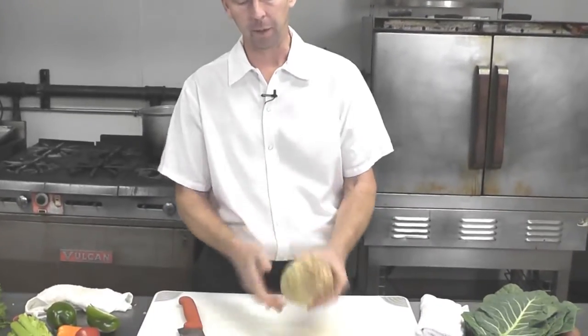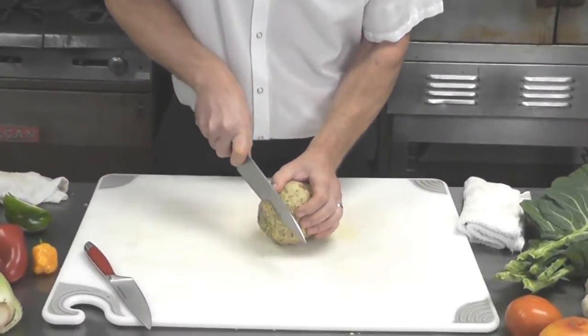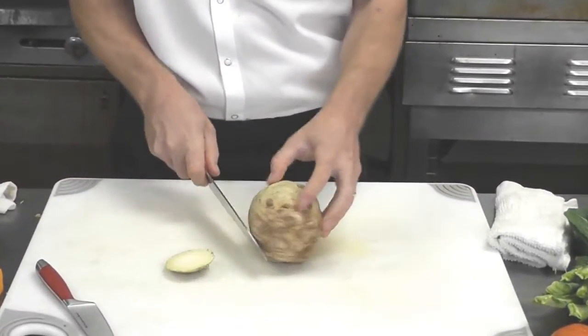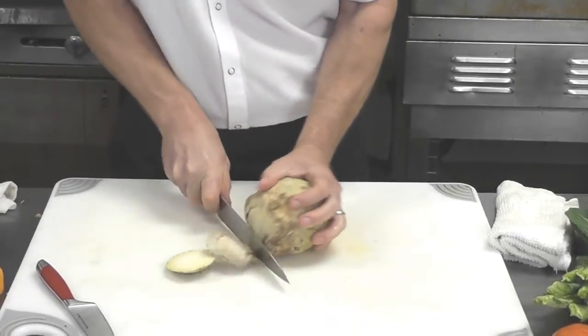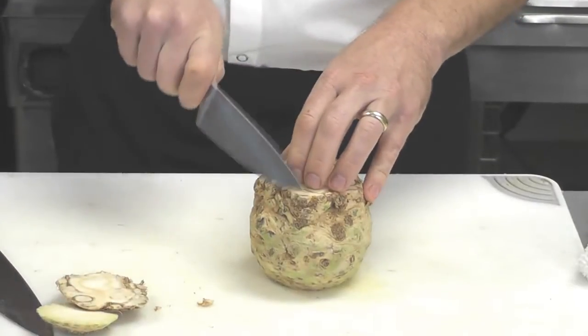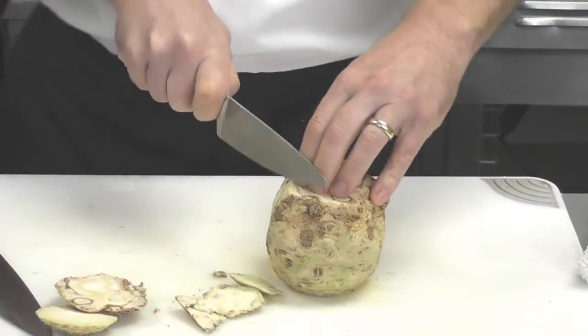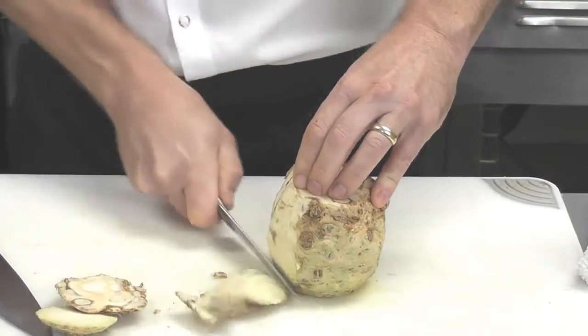Here's a great way to cut into a celeriac root, part of the celery family — not always the prettiest looking thing. Similar to how you would start with an onion, cut some of the root end off, cut a little bit of the stem end off. Then, similar to how you might cut a pineapple, you can get a slightly smaller knife and start shaving along the outside, just like such.